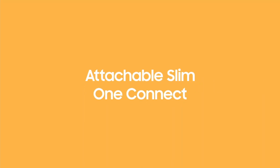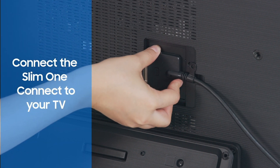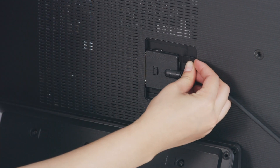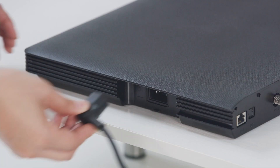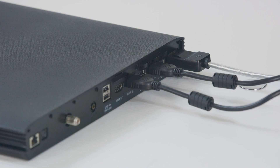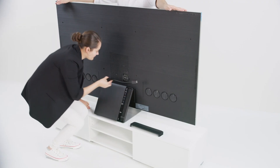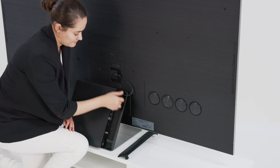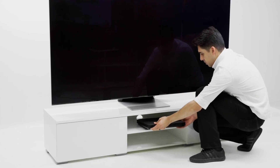The Slim One Connect allows you to connect your cable or satellite box or video game system to your TV. Connect the One Connect cable to the back of your TV and slide the lock to fasten it. Connect the One Connect cable and the power cable to your Slim One Connect. Connect gaming consoles, home theater devices, or a satellite box to it. You can attach the Slim One Connect to the back of the TV stand for a sleek and solid TV unit, or bring out the cable to place the One Connect box anywhere you'd like.